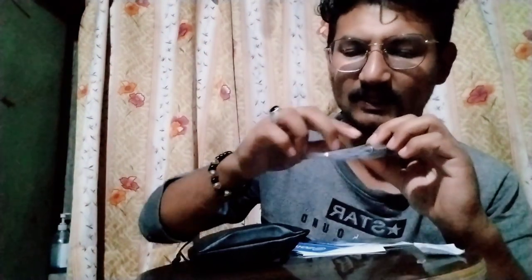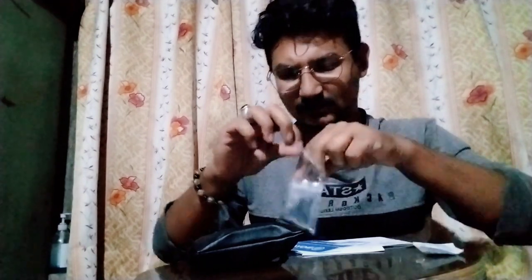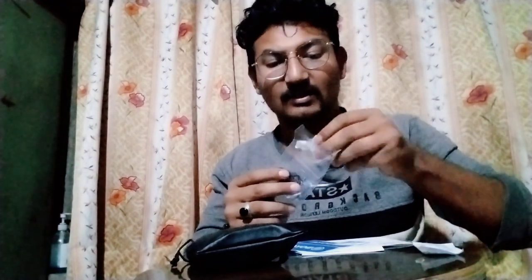Now let's start with this Sano Packet. This is the Sano Packet. This is the battery.